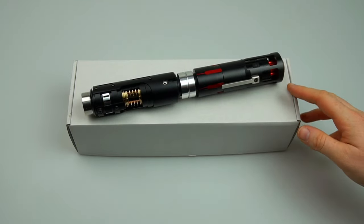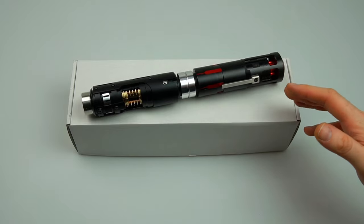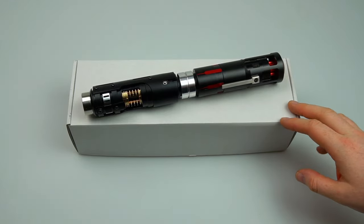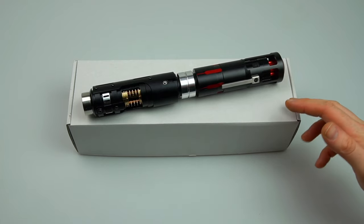Hey guys, it's Cal here from KR Savers. This is an overview video for the highly anticipated Heart of Siberia DIY lightsaber hilt kit by Denis Lukinov, and this is due to launch on May 4th 2023.